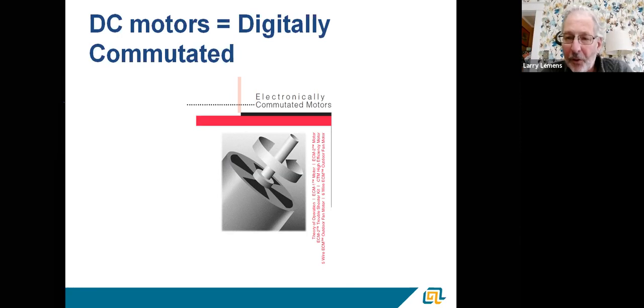CTM is a constant torque motor, more commonly referred to as an X13 motor. The principles are kind of the same between ECM and CTM, but they're controlled a little bit differently and have different capabilities, which we're going to cover this afternoon and answer any questions that come up.